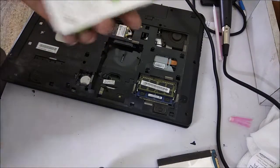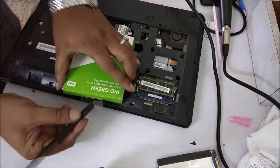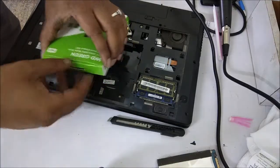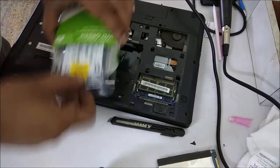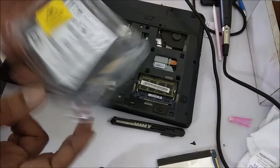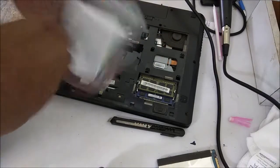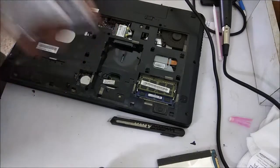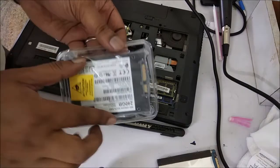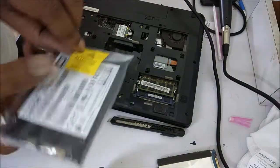I am taking it out of the packaging. So now see, this is the 2.5 inch 240GB hard disk. It looks nice. I think it will fit in the slot easily. Because sometimes if the size does not match — the SSD size and hard disk size — it is going to be hard to set the SSD in your old laptop. But here it looks like it will set appropriately.